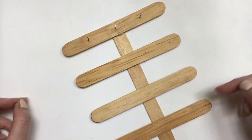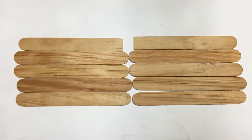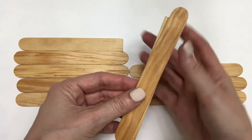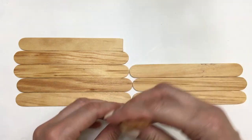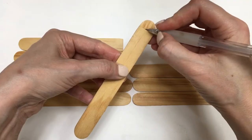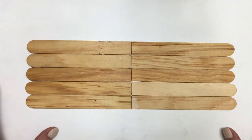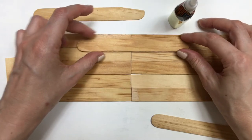For my first stick I'm going to be hammering three times. For the next one, four times. The third one is going to be like the first, and the final one like the second. For the base I need six like this, and I'm going to be cutting the round edge where they all meet in the middle, using one as a guide for the others, marking how much to cut and then cutting them.